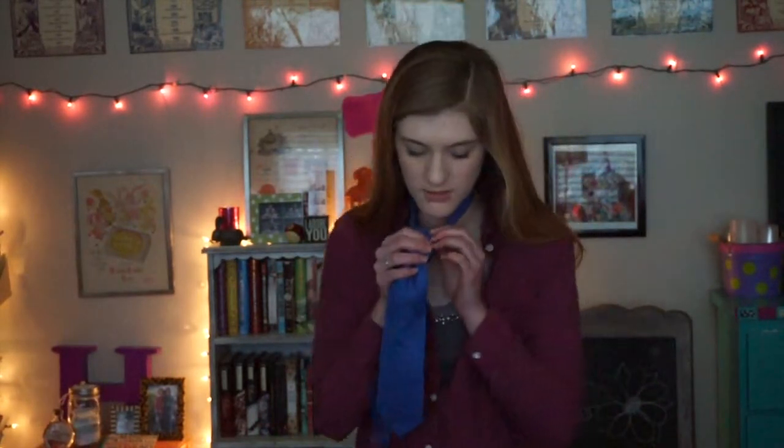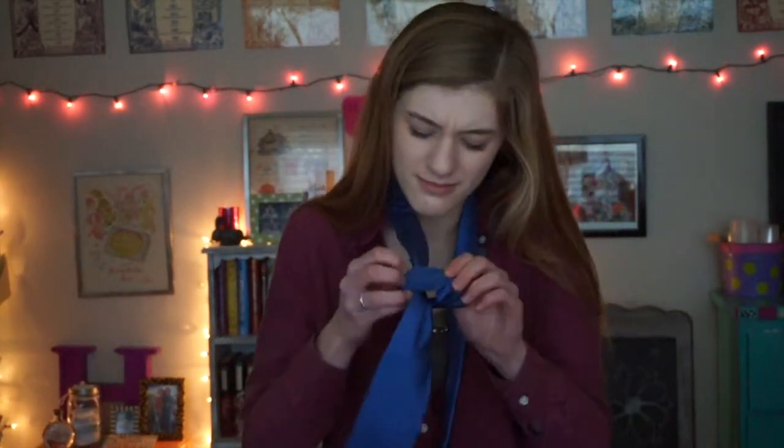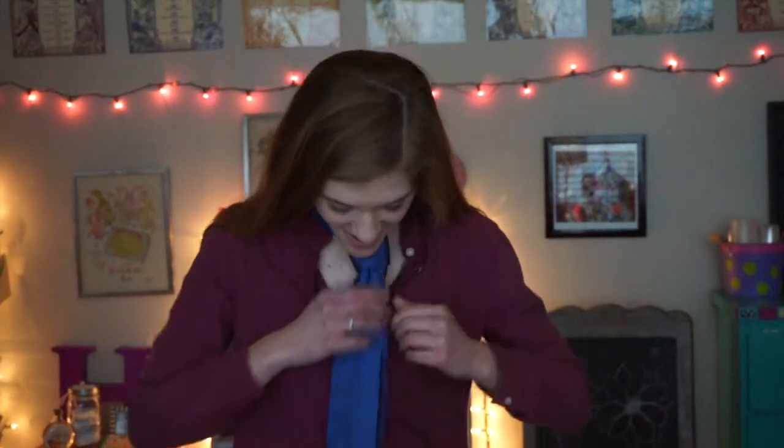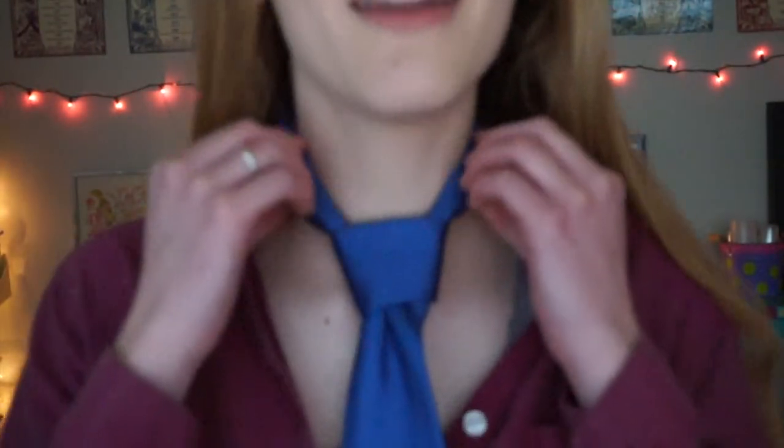It's a shorter thing. There are tons of charm. Oh my god, please work. I did it! I did it! Daddy, I tied my first tie. Look at my Pratt knot!